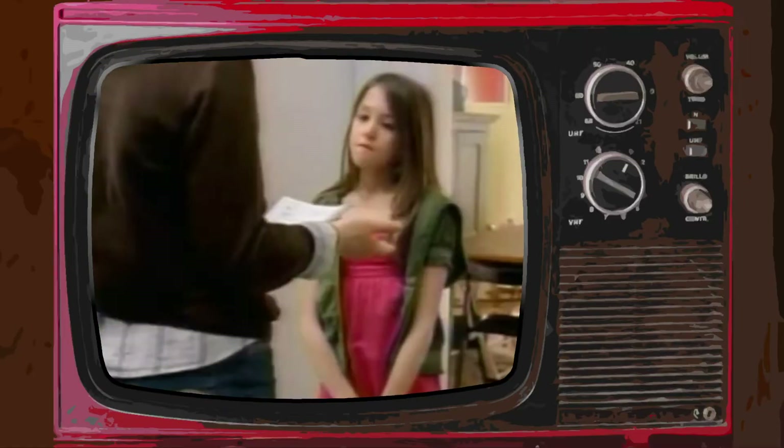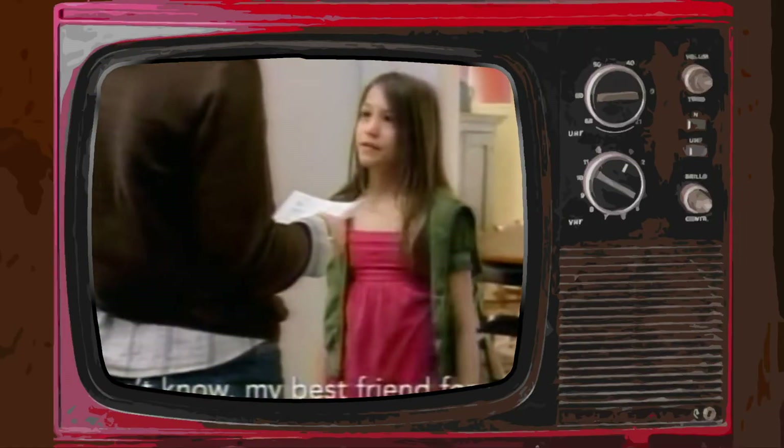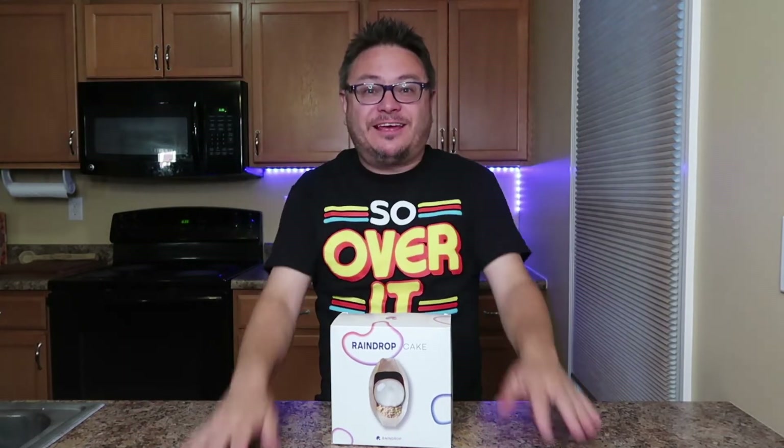IDK my BFF Jill — who remembers that commercial? 'Who are you texting 50 times a day? IDK my BFF Jill.' It's been stuck in my head for years. Anyway, we don't text like that anymore.